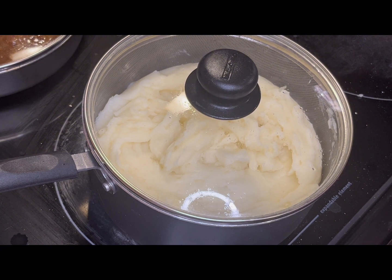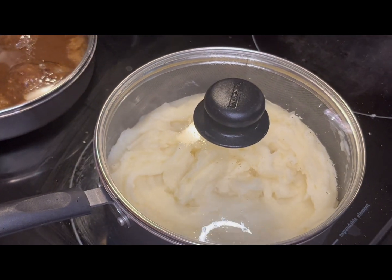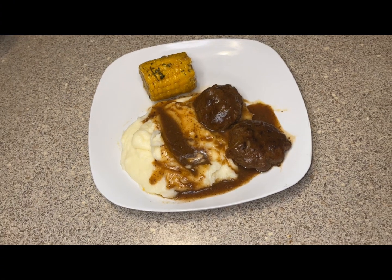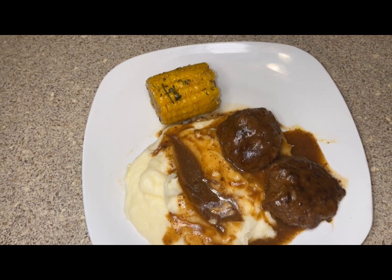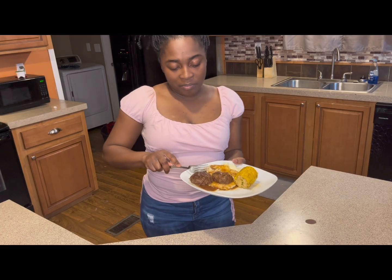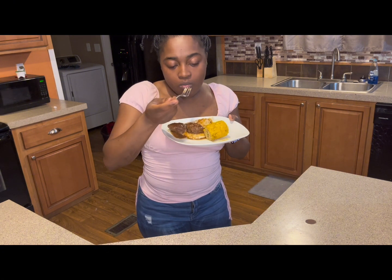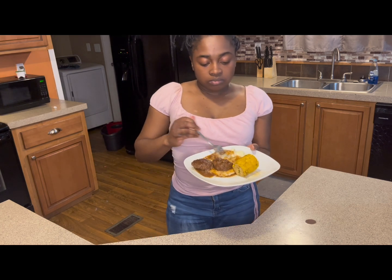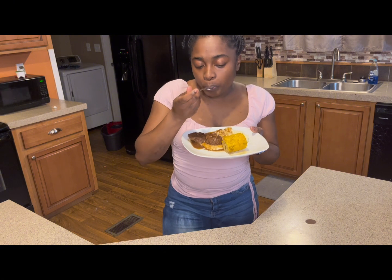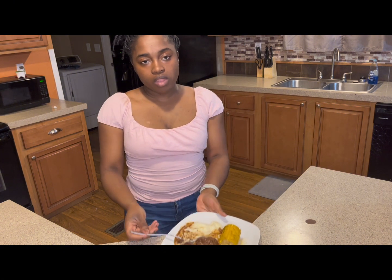The corn has about five minutes left and y'all can see my Salisbury steak back there — oh, I can't wait to eat y'all! Here's the finishing results on how everything looks. I hope y'all enjoyed the video and try my recipe. I'm about to enjoy my food! I will see y'all in the next video. Make sure y'all hit that like button, subscribe, and share. Thank you to my new and returning subscribers and viewers — thank y'all so so much. Continue to support and I'll be bringing more videos!